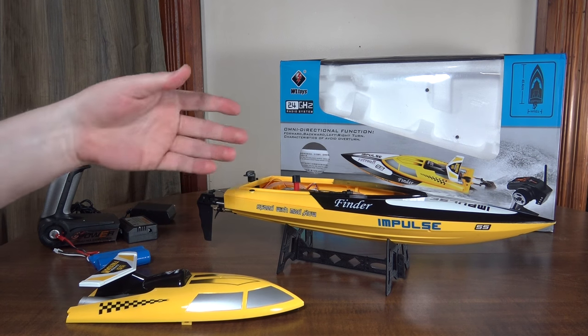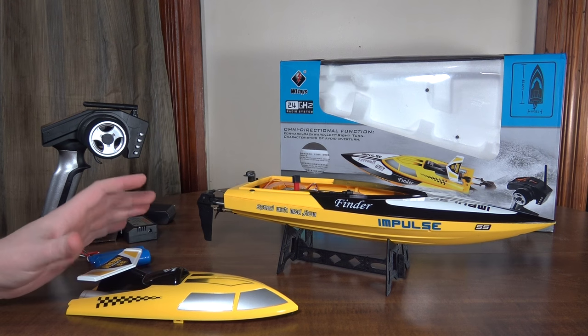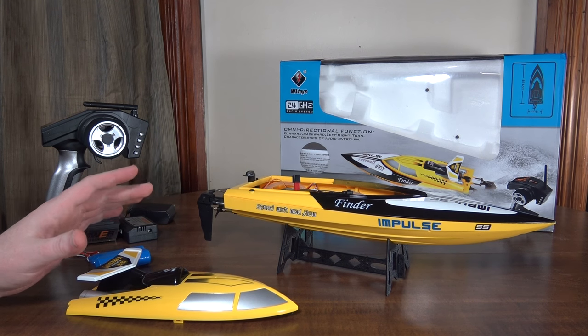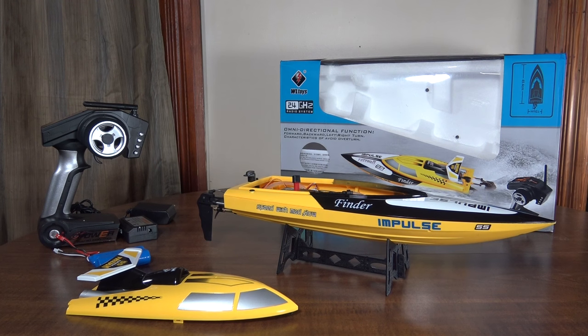I've only run this once, and it was out on a pretty windy day so the water was a little choppy. There's quite a bit of wind noise in my hat cam, so I apologize for that. Anyway, let's go check out that footage.